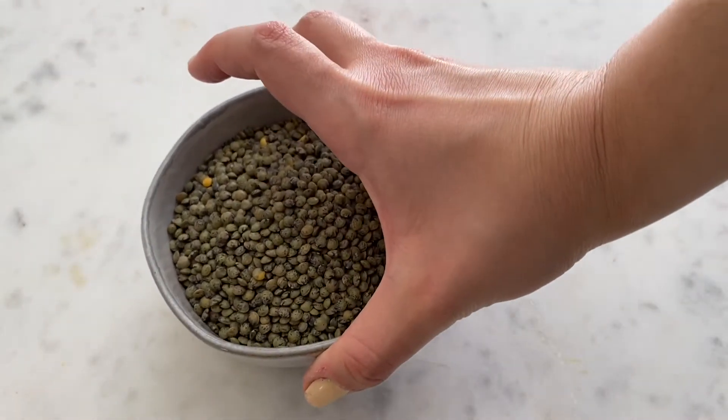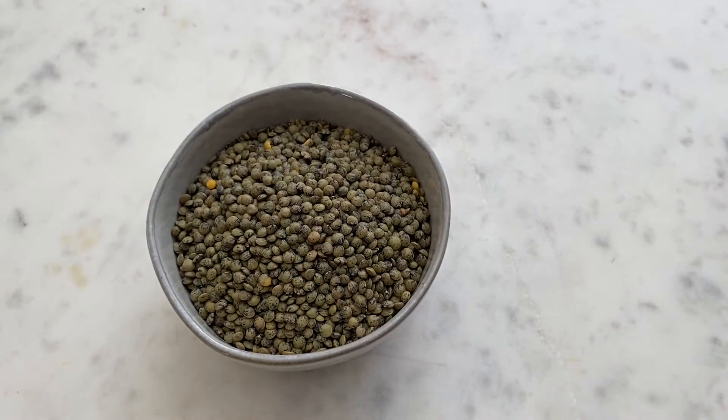To start off, cook your french lentils. They cook quicker than green or red ones, but if that's all you have, make sure to soak them beforehand.